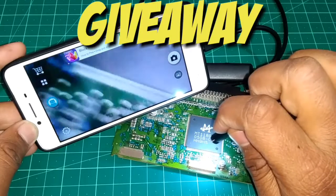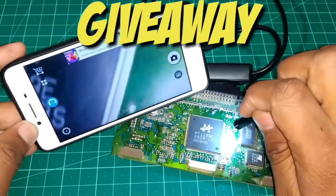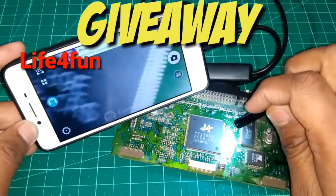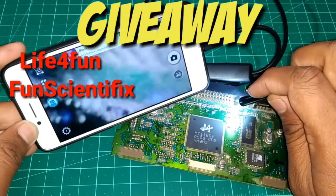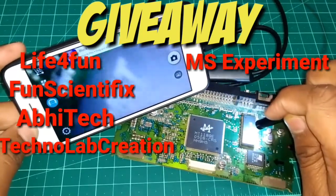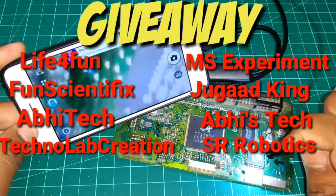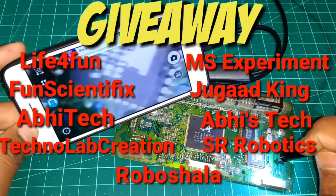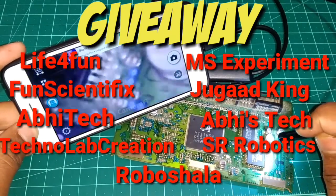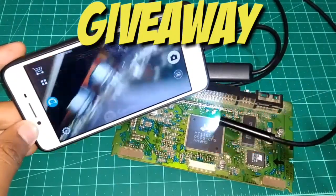Time for the giveaway. But first I have a request — there are a few fellow YouTubers and I request you to help them grow their channels: Life4Fun, FunScientifics, AbhiTech, TechnolabCreation, MSExperiment, JugaardKing, AbhiStack, SRRobotex, and Roboshala. So guys, check out their channels and like and subscribe.